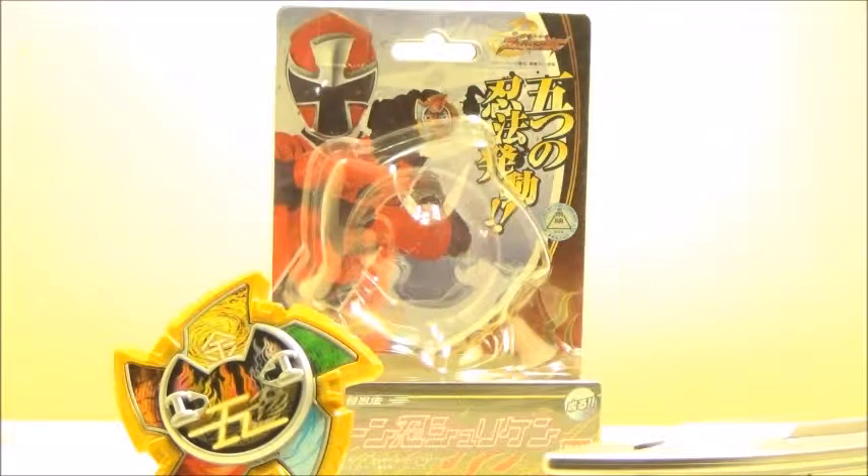Hello YouTube, this is Darkon603 and today I'm bringing a review of the Shuriken Sentai Ninninger Deluxe Goton Nin Shuriken.